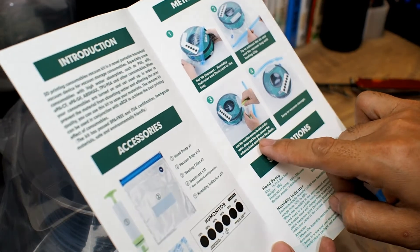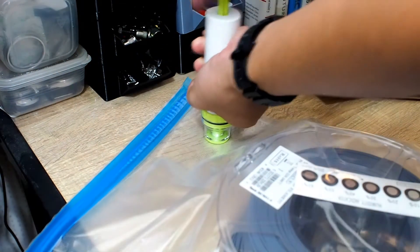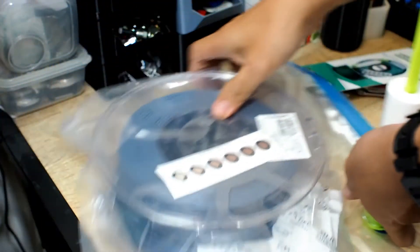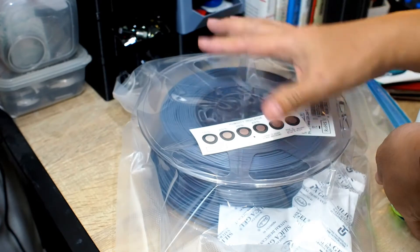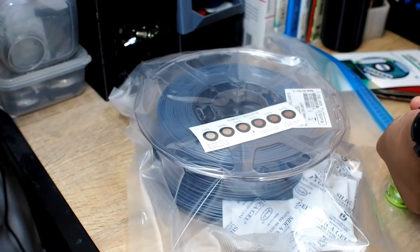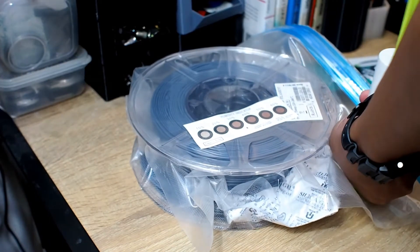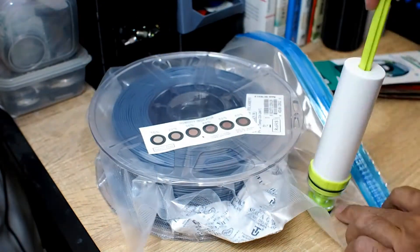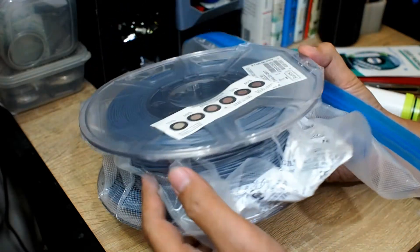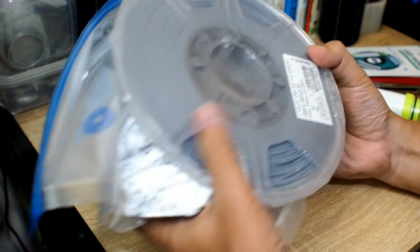Step three is to use the suction pump, aim it at the valve, and draw out the gas. I'll move the bag over here so you can see it — it starts to shrink.